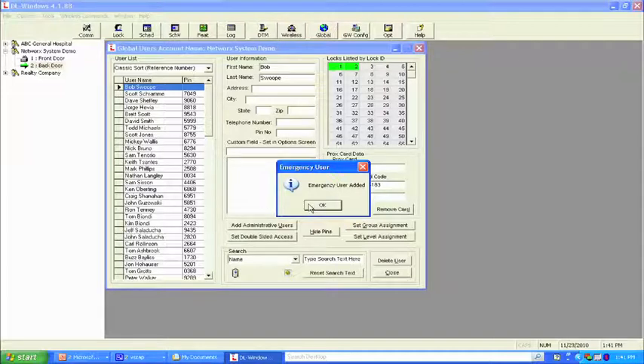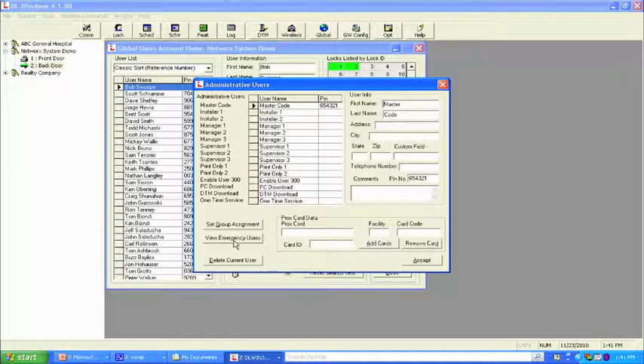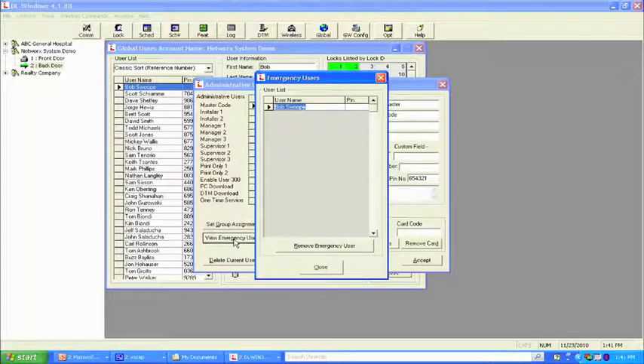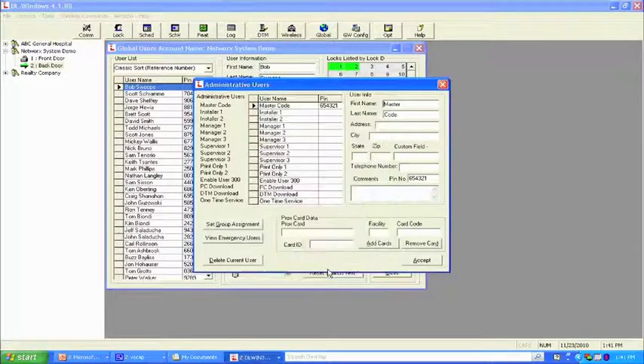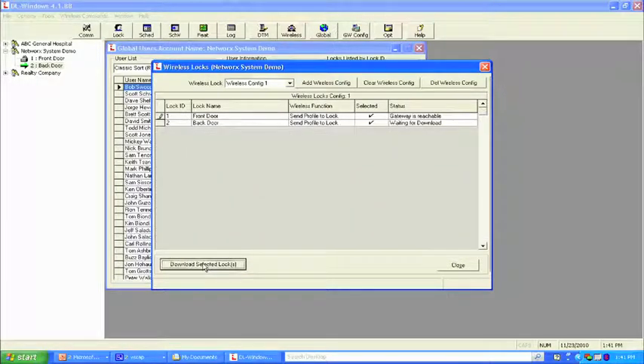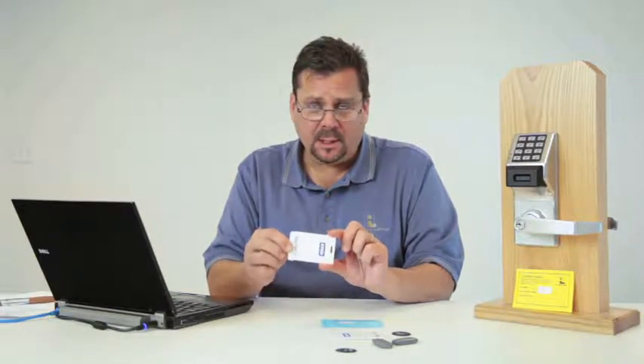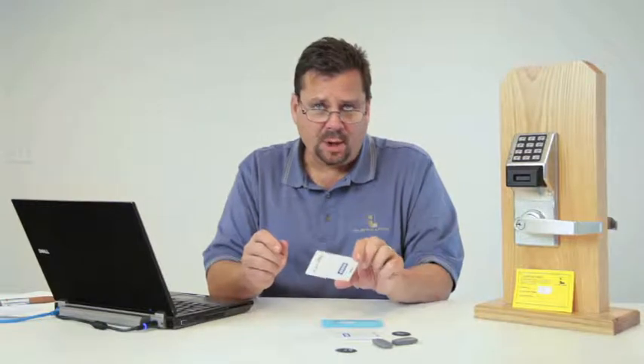To verify it took place, go to add administrative users and view emergency users — Bob Swope is listed as an emergency user. We go back to the wireless screen and send that programming to both locks. This allows Bob to walk up to any lock in the system, present his everyday credential to unlock the door, and in an emergency — an intruder alert requiring lockdown of a school, hospital, or facility — he can present the card and issue 911.